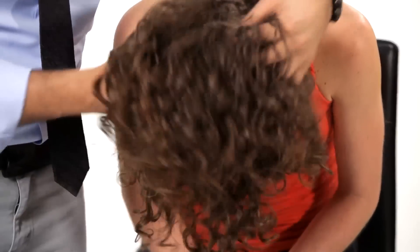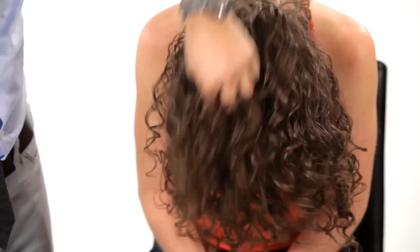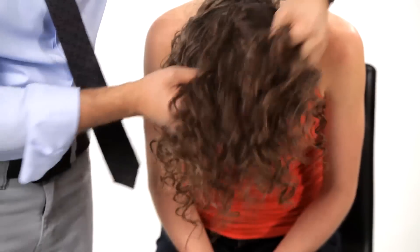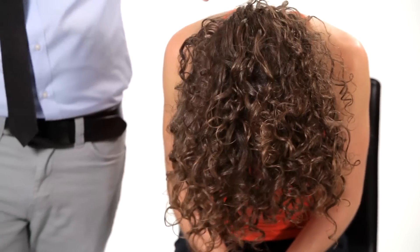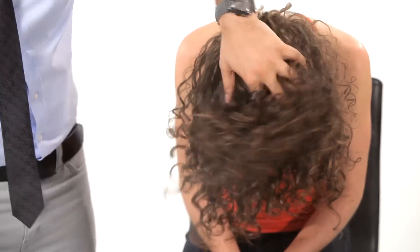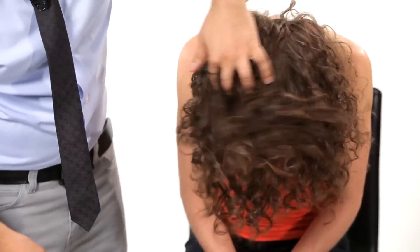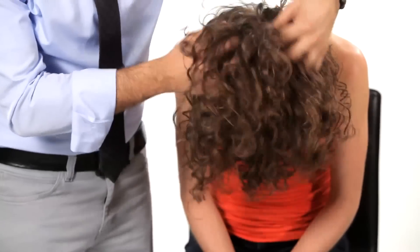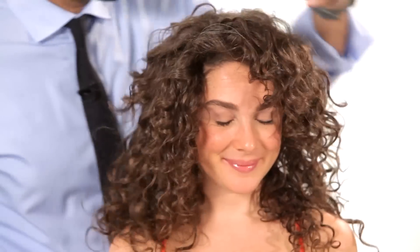Once you've added some more curls just to create some more volume, get your head flicked forward, flick your head upside down, give it a really good shake, shake out all those curls, and you can put a bit of hairspray if you need, just to get it to stick. Put a touch of hairspray on and then just really fluff it up. Now that the hair's got a bit more definition, you can play around with it a bit more. Flick your head back — and there we have it. How to rock some big glamorous curls.